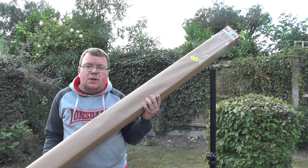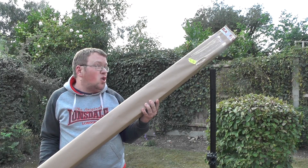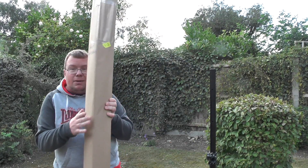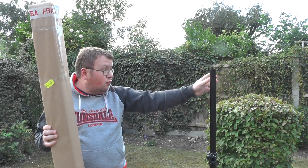Hello YouTube, welcome back to this week's video. I'm 2E0IQJ, and today we're going to unbox and test the Comet CHA250BX2, and we're going to mount it onto this Gorilla Stand tripod here.